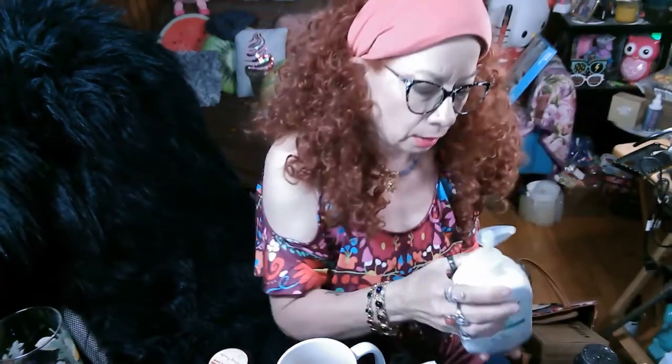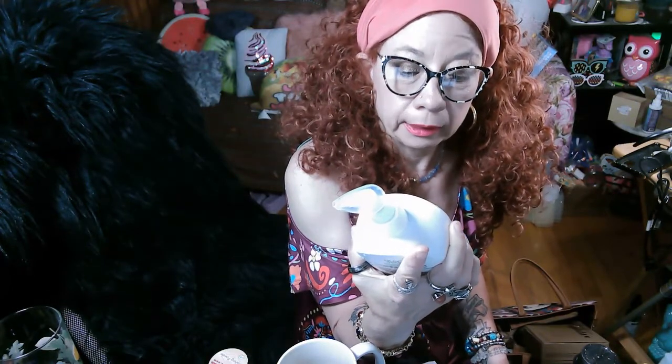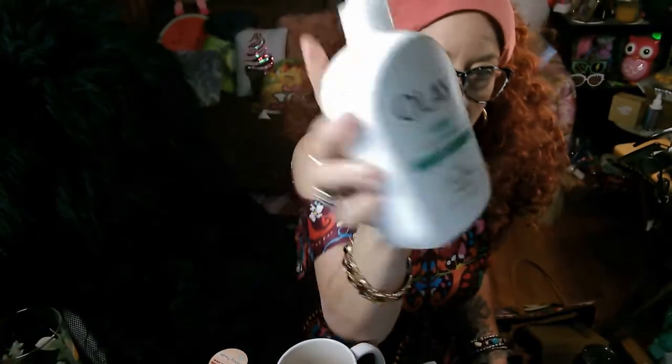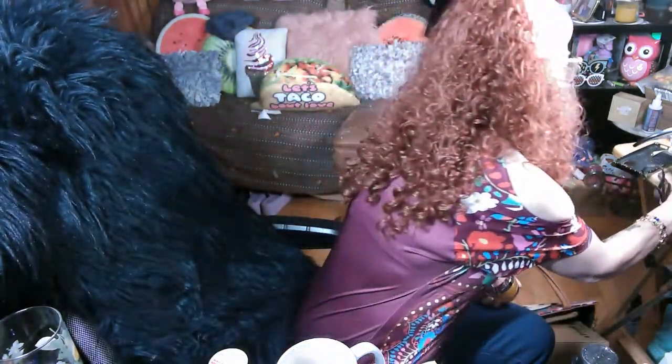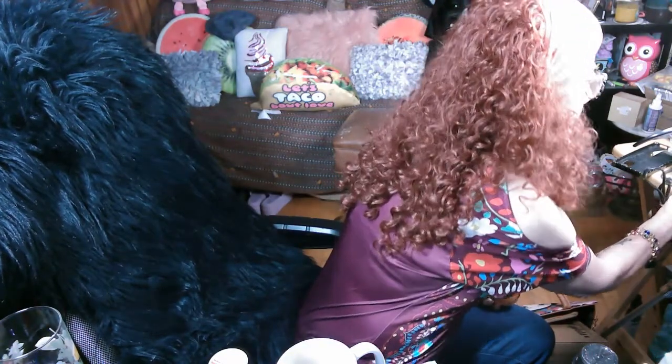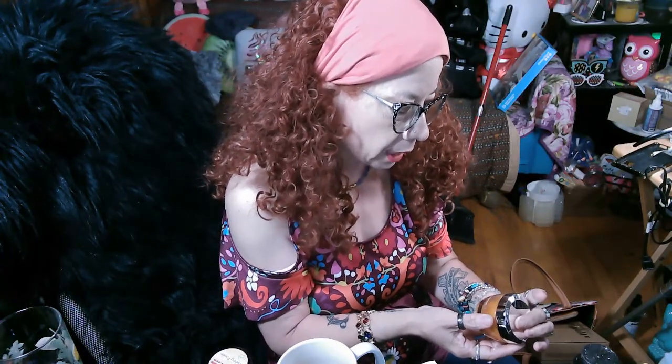I was looking for a facial cleanser, and this just happened to come as a set. I'm using the Oil of Olay Deep Gel Cleanser with Tea Tree Essential Oil — it seems to get my face pretty clean, even with me using the moisturizer that came with the set. And this is the moisturizer I'm using: the Olay Regenerous Vitamin C and Peptide 24 Hydrating Moisturizer.